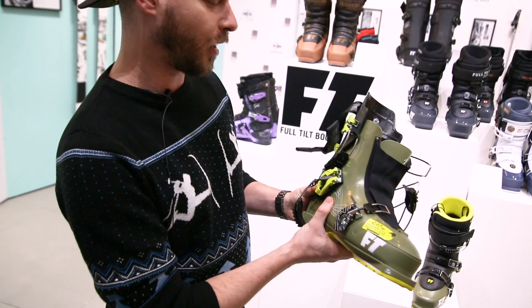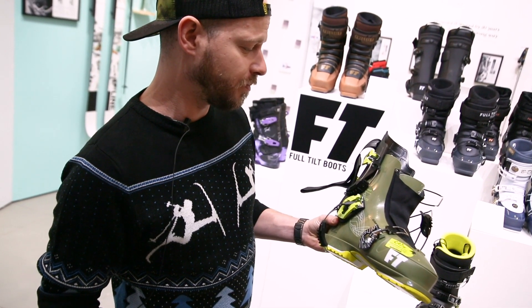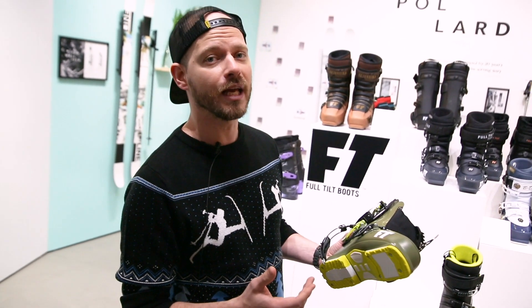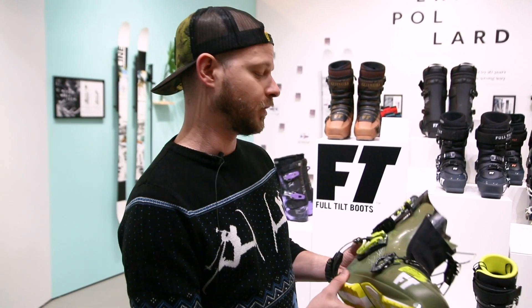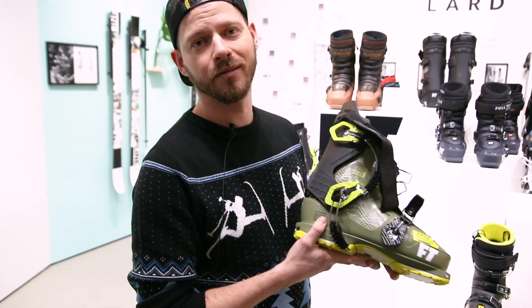Here's one nice and broken apart. Basically it's an amazing all-around boot with a 10 flex, which is about a 120, and it has all the bells and whistles you need to go uphill, downhill, around the hill, après, first chair — wherever you want to go. Thanks.